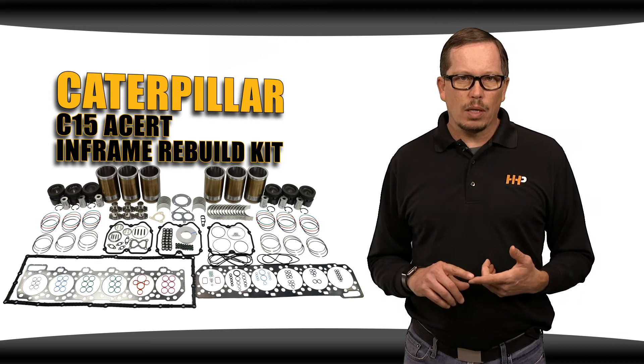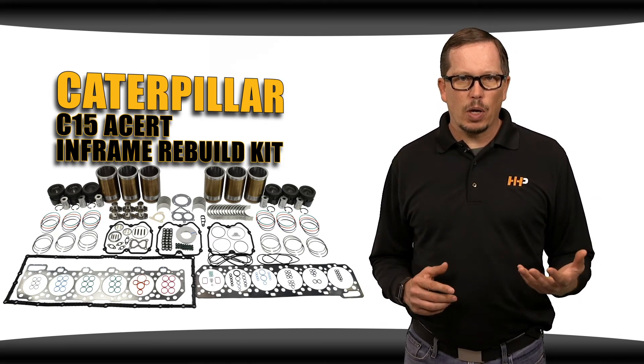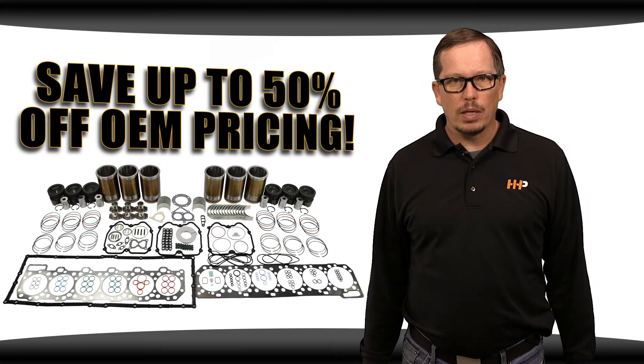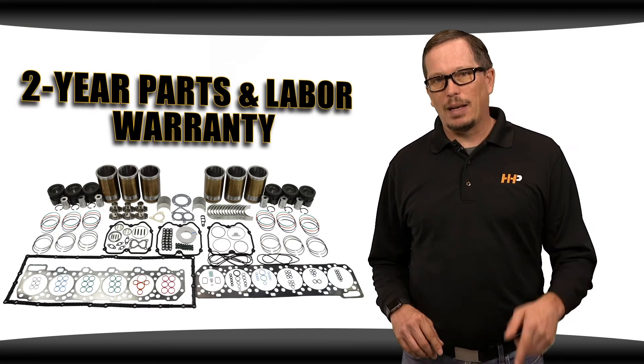This kit will meet or exceed OEM standards so you don't have to sacrifice quality to get the best price possible. Buying aftermarket parts will save you 30 to 50% off OEM pricing. Also, this kit comes with a two-year parts and labor warranty.